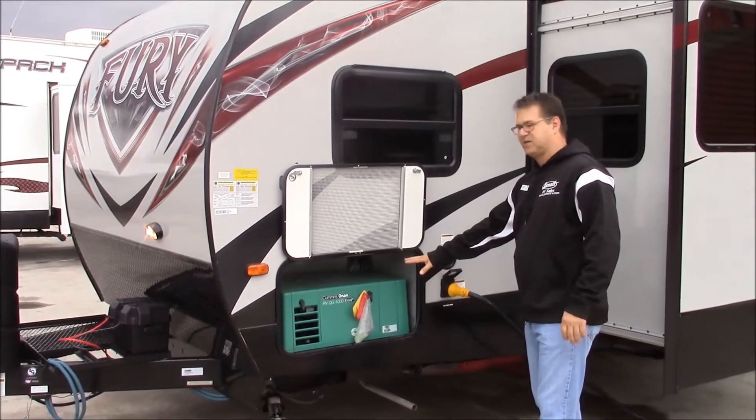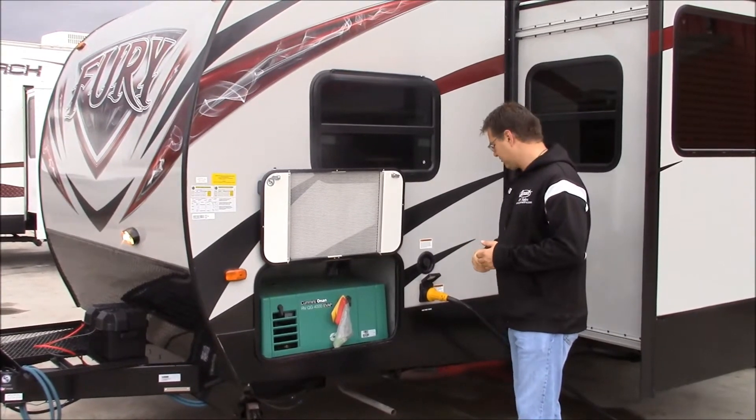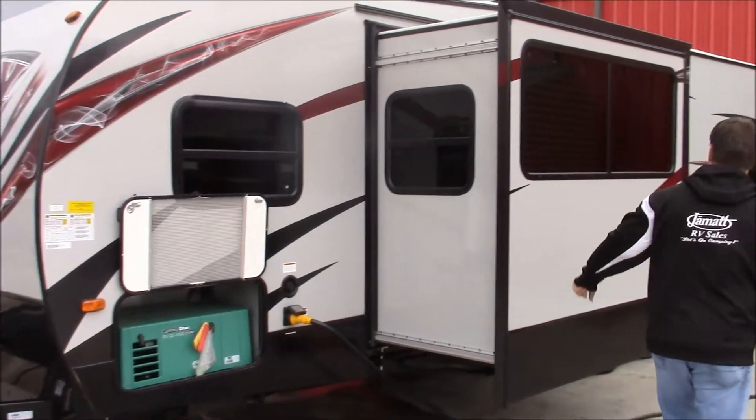That generator is self-starting. Inside, I'll show you on the panel where you can start it up. Here's your power and your water connections. And there's a big nice slide right here.